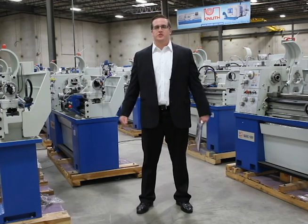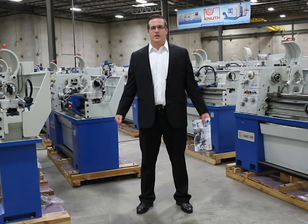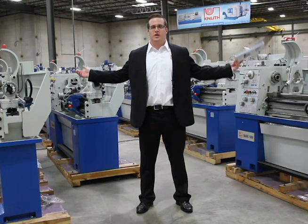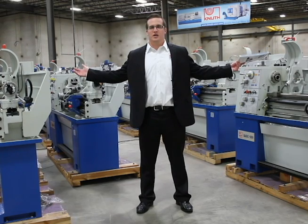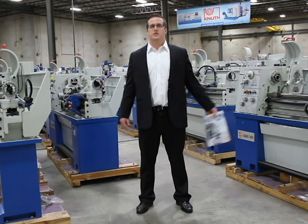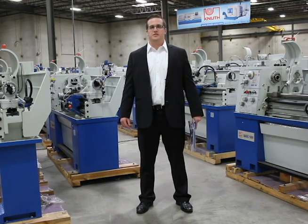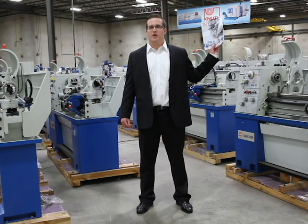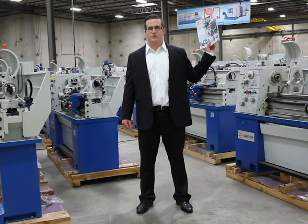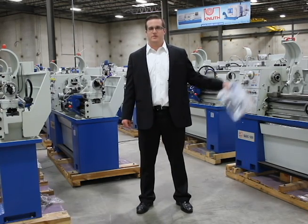Knuth Machine Tools has been serving customers since 1923 and is family owned out of Germany. As you can see at Knuth Machine Tools North America Headquarters, we keep a wide variety of stock for fast delivery and great prices. Thank you for tuning in and learning about our Basic 180 Super. If you haven't received your Knuth catalog, pick up the phone and dial 847-415-3333. Thank you.